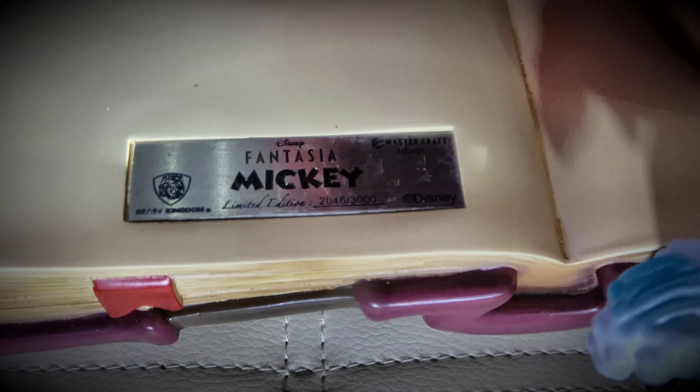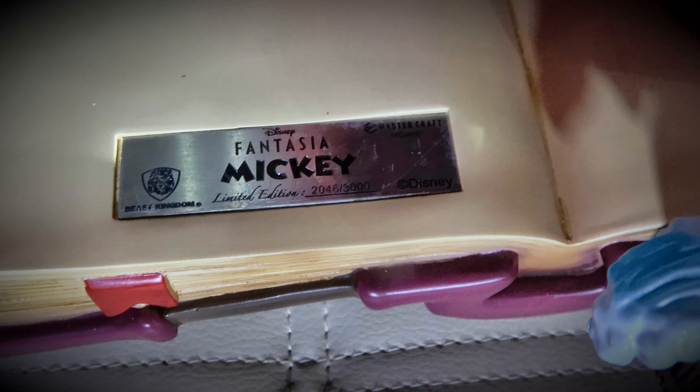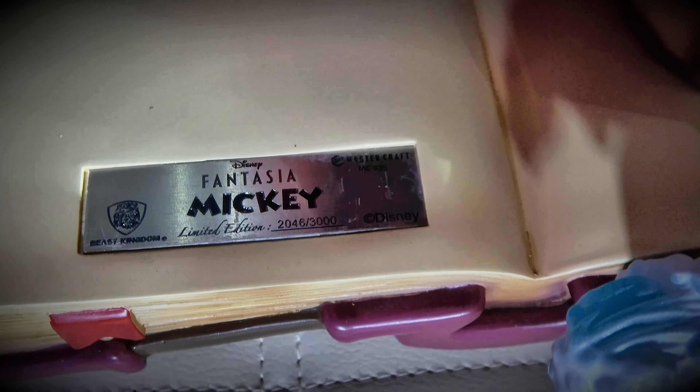Just excellent, excellent — an excellent piece of art. We have number 2,064, a limited edition of 3,000.